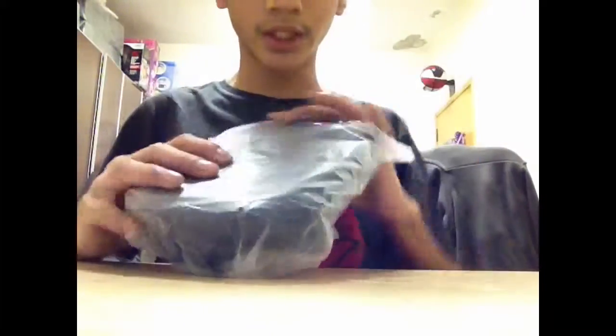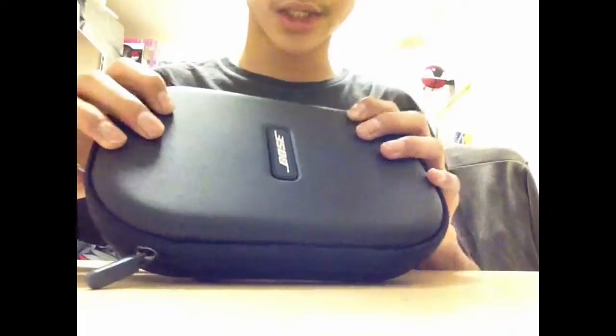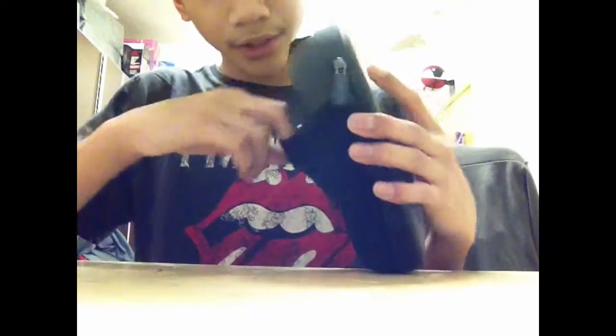Here is the big deal — the Bose comes in a nice cover. Pull it out — here it is. Let me show you the cover first: it's a nice semi-hard case, pretty protective. It comes with a small pouch in the back where you can put your cables, money, anything you want.